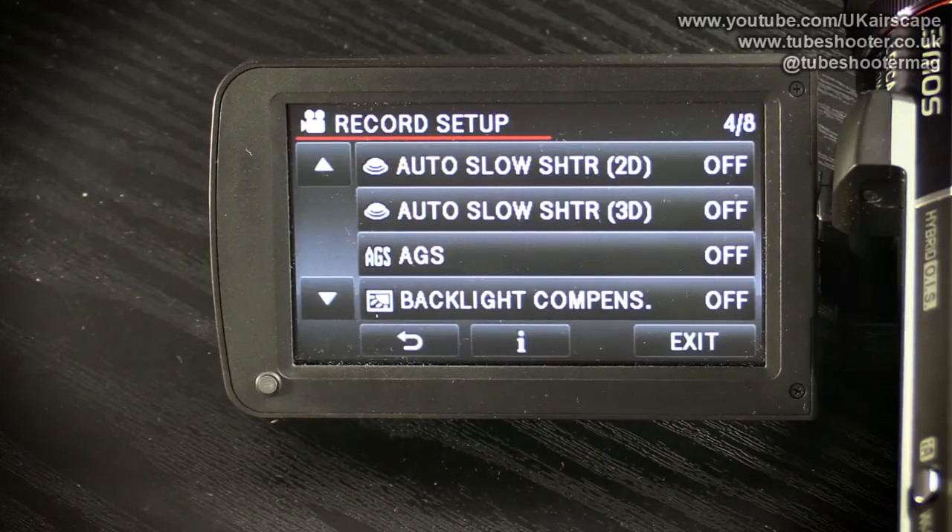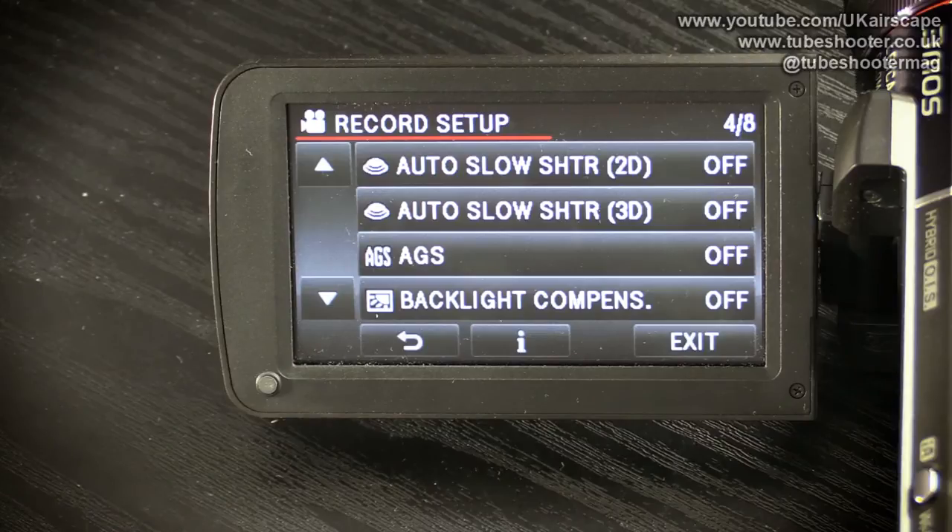Auto slow shutter is available in both 2D and 3D modes. Panasonic devised a 3D add-on unit for this camcorder, though I haven't got it. The point of the slow shutter options is that slowing the shutter lets more light in, so you can film in darker environments — but the downside is that a slower shutter means any movement you're filming will be more blurred. I tend to hate auto settings because you never quite know what the camcorder is going to do, so I'd recommend leaving those switched off.